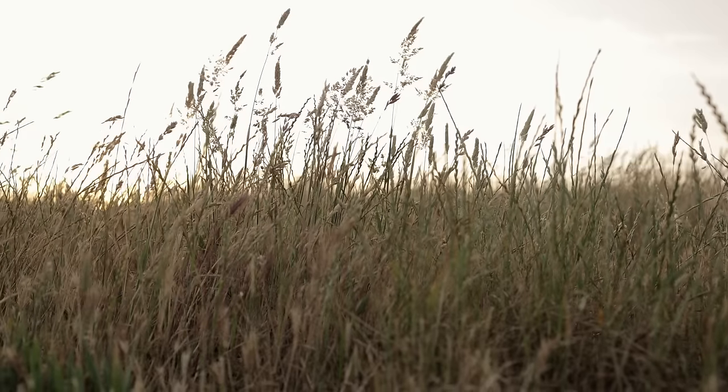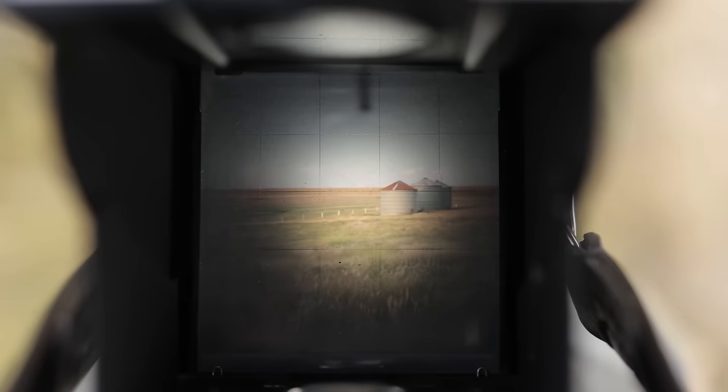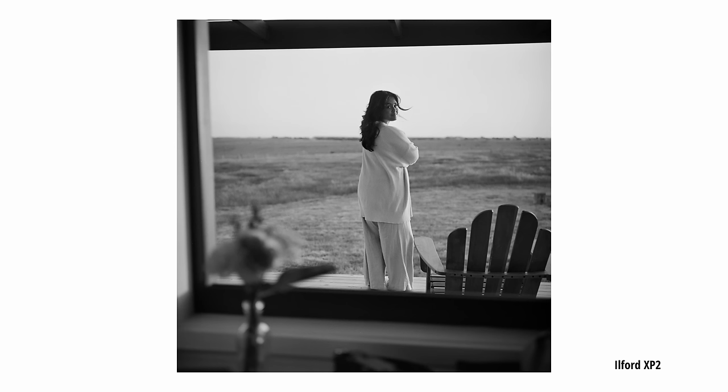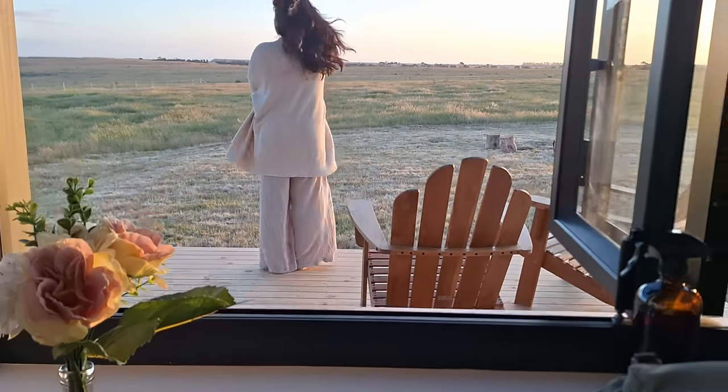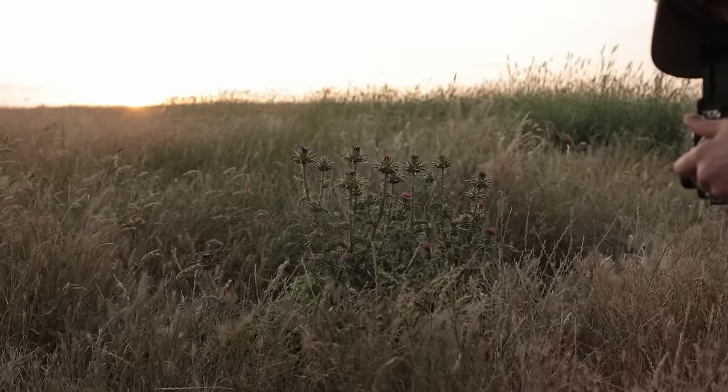The Rolleiflex is one of the most iconic cameras of all time and the most popular series of twin lens reflex 6x6 options over the last century. I recently borrowed my friend's Rolleiflex 3.5 to try one out for the first time and see what it was all about.